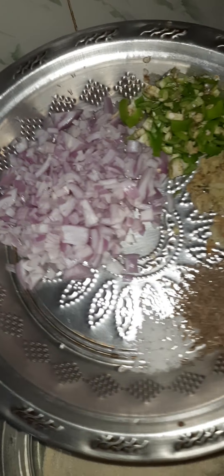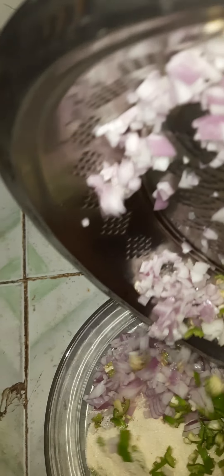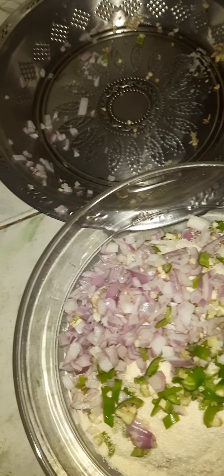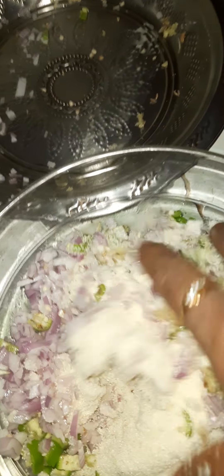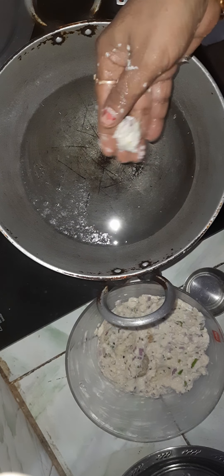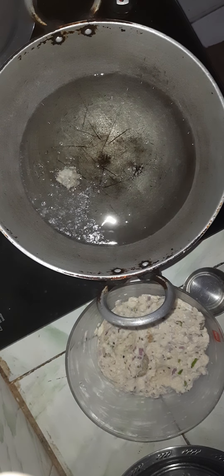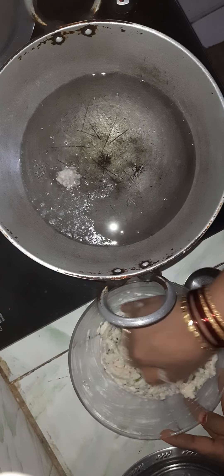I will make the oil in a small amount. I want to cook the rice — I have to prepare the rice a little bit more. Then let's take the rice and cut the rice.